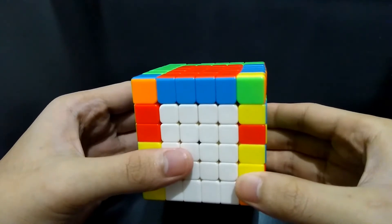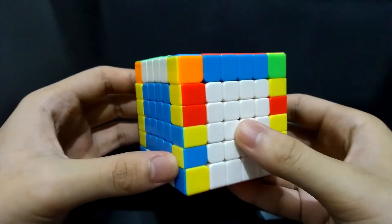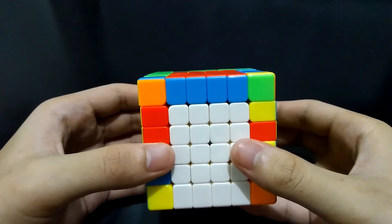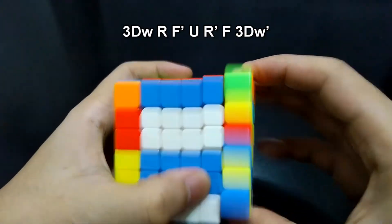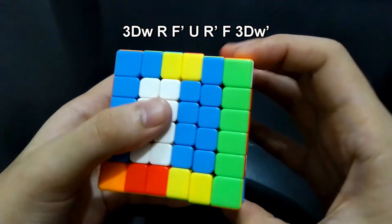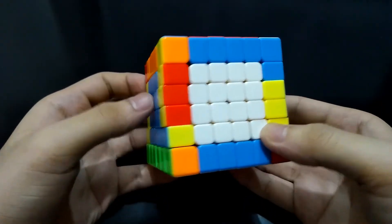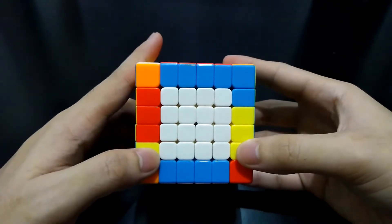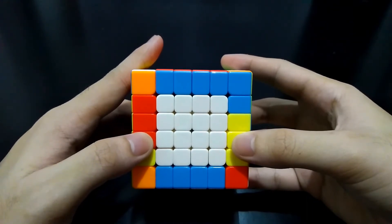In this case, one side has two separate incorrect edges and the other side has two incorrect but they are together. To solve this, we will do the first algorithm. You may do this even if they are not aligned. So: 3DW, R, Front prime, Up, Right prime, Front, and 3DW'. After doing this algorithm, you may have one incorrect on each outer side or one incorrect on each middle side. Just do the appropriate algorithm for those situations.